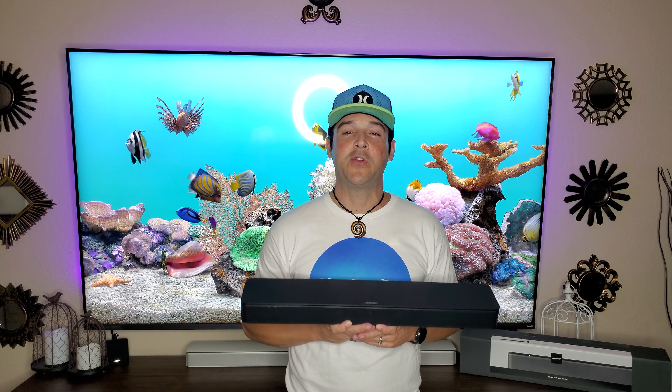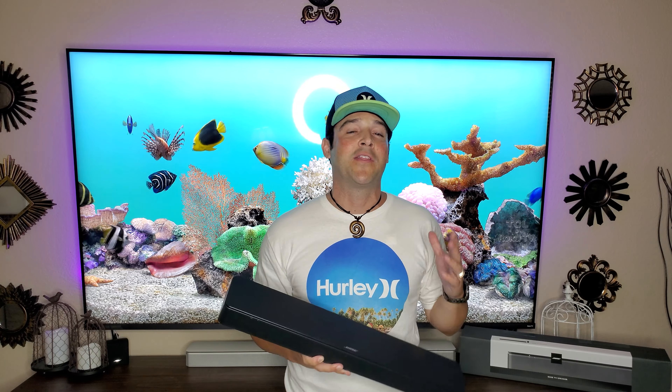That pretty much wraps up the review on the all-new Bose TV Speaker. I would love to hear your feedback on this product in the comments section if you decide to buy it — whether or not you like it and what you think about it.